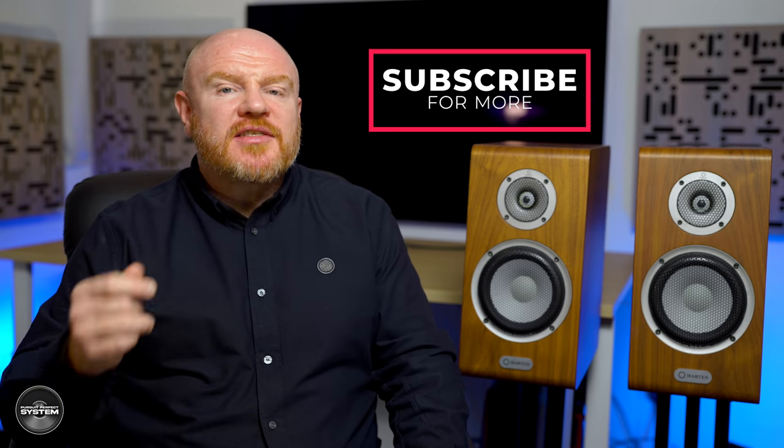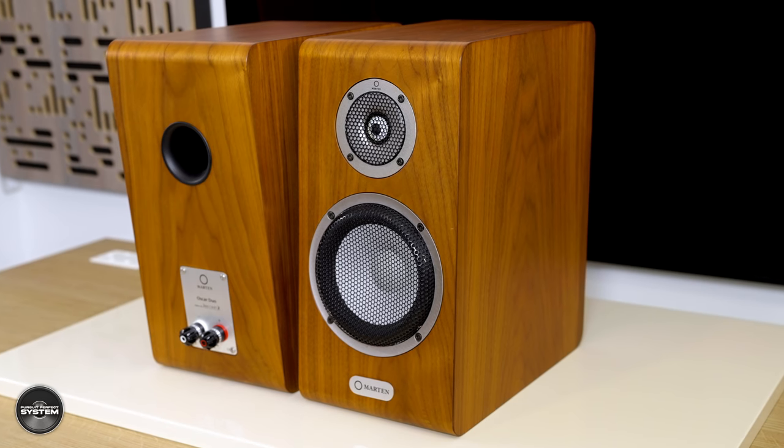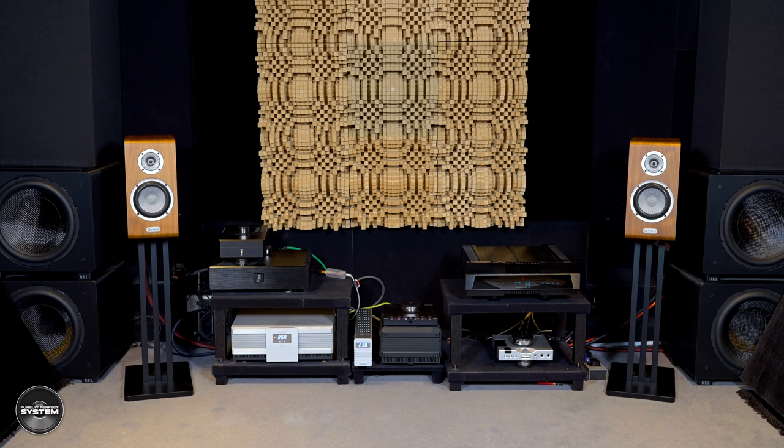The amount of bass the Oscar Duos produce is genuinely laws-of-physics defying. They sound like floor-standing speakers — not obviously big ones, but floor-standing speakers — and this was definitely a big surprise. Martin say they've designed the crossover to maximise dynamics, and bass is a really important part of dynamics, and the Oscar Duos can really deliver big dynamic swings of bass. Normally with stand-mount speakers of this type and size I'm trying to eke out as much bass as possible, but with the Oscar Duos I was actually toning the bass down to try and get it as tight as possible. They would definitely have liked more space around them than I was able to give them in my room.